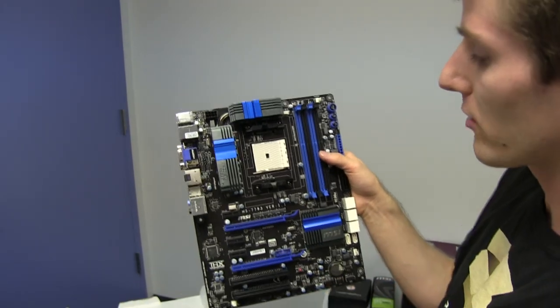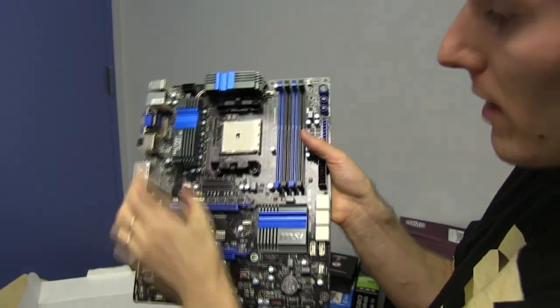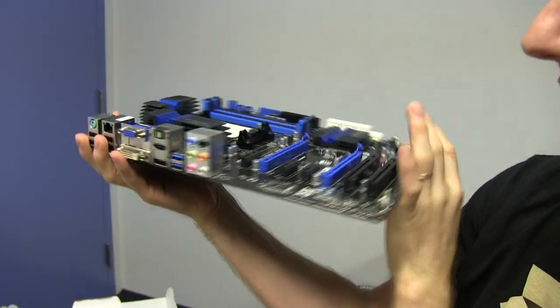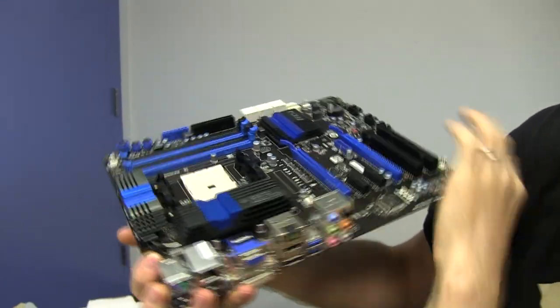You've got a pretty bog-standard layout. Your CPU socket is in the middle. You've got these beastly looking VRM coolers all around here that actually look outstanding. I'll get you a bunch of different angles of those — they look awesome.